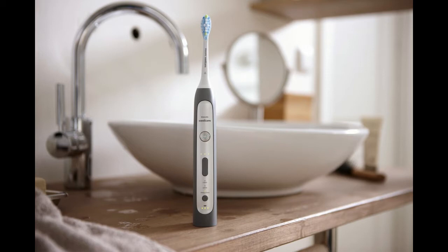After a full 24-hour charge, you will still have approximately 3 weeks of typical use — 2 minutes of brushing, twice a day. A convenient recharge indicator on the brush displays the available battery life and blinks when you need to recharge.